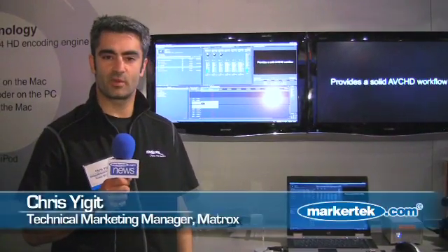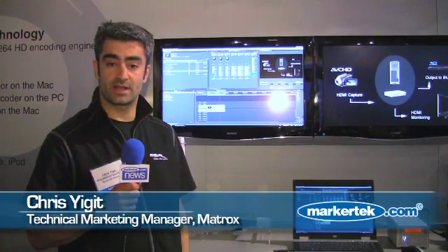Hi, my name is Chris Siegert. I'm the Technical Marketing Manager at Matrox Video, and today we're very excited — we're releasing a couple of new products here at the Matrox NAB 2009.